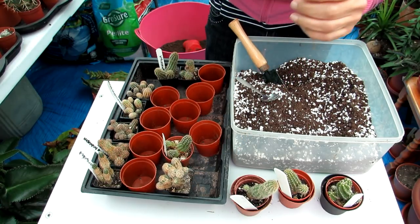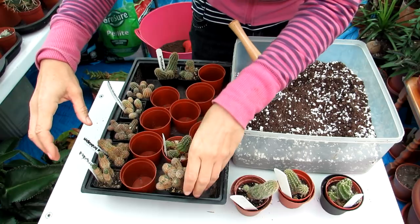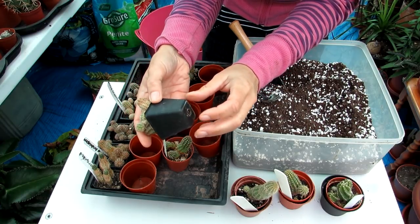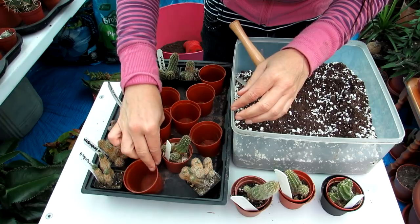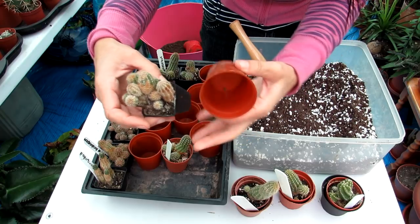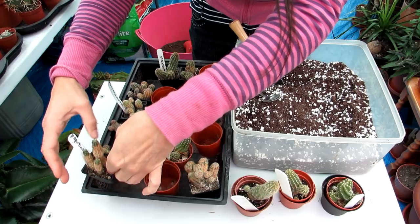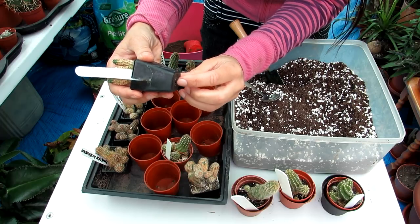I've got a mixture of some chamaelobivia and chamaecereus hybrids — mainly different types of chamaecereus. As you can see, these were gifted to me mainly as cuttings from various friends in the cactus world. They've definitely outgrown their pots and need potting on. I've got the next size up for them, and I'll be keeping them dry until the following spring, then giving them water in late summer or early fall to settle into their new pots.